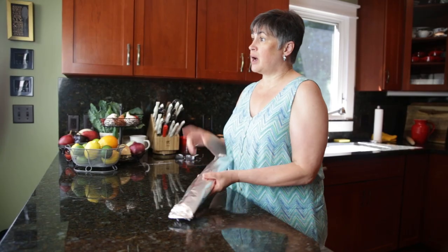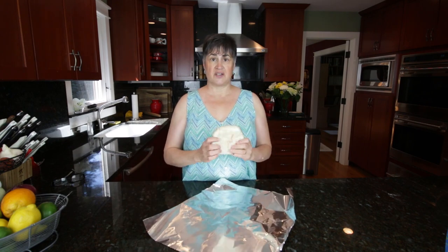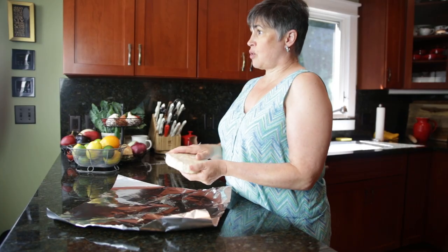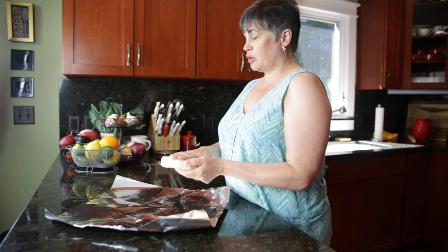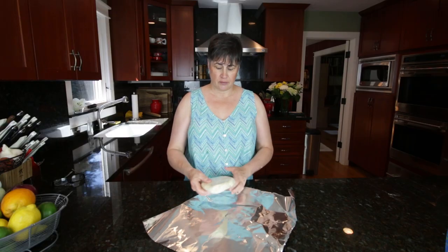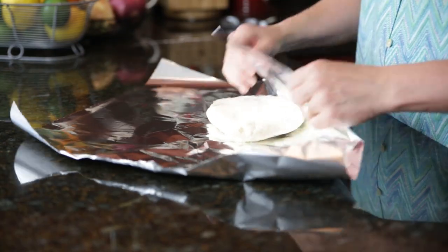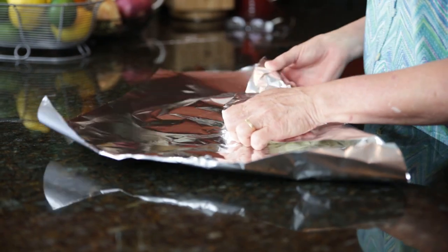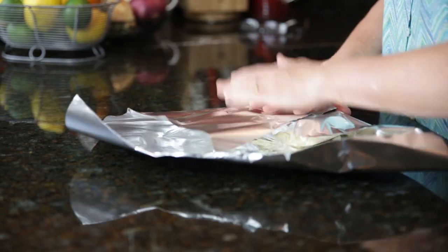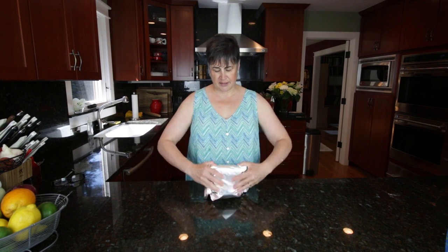Now let me show you how to do a disc. We have here a disc that we put together that we would roll out if we were going to use it, but you can also freeze it this way. So leave the film on that you have, put it on an angle to your aluminum foil, bring the edge over, bring this side over, and roll it up, kind of like a deli sandwich.